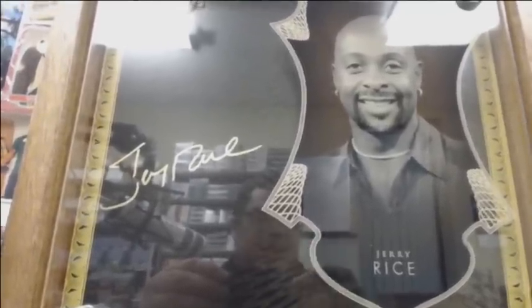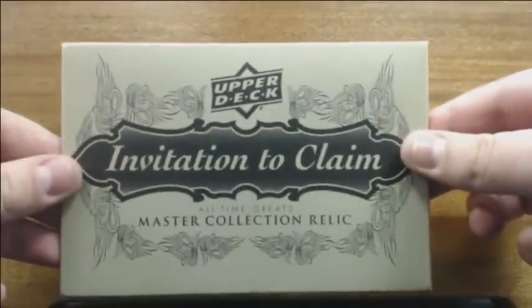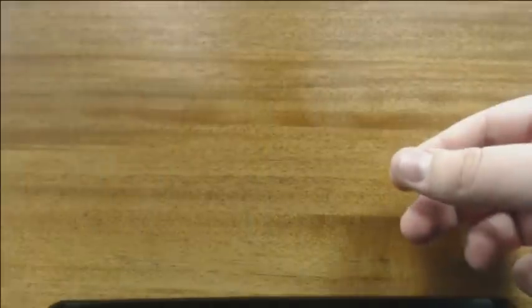Probably one of the coolest parts of the whole product — the autographed box topper — and there it is of Jerry Rice. Love it. Here is the redemption envelope; obviously we're saving that for last, so we'll keep that there.